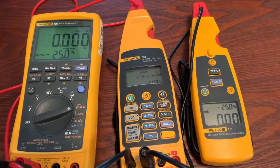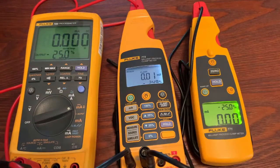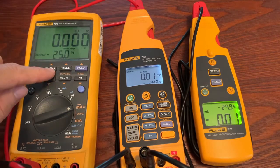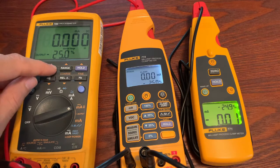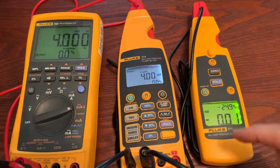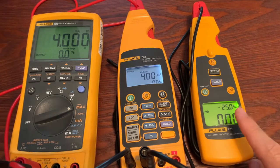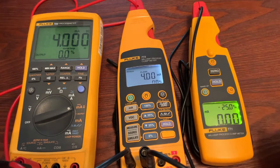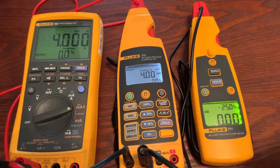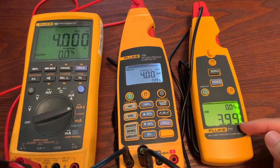I need to zero this out. We are going to output with the 789 through the red test lead, and we are going to measure with the 773. Now you can see I've got 4 milliamps that I'm measuring from the output of the 789. Notice the 771 has not changed — that's because we're not in milliamp scale yet, we're only measuring with the clamp. To go into milliamp scale, I'm going to hit shift and then milliamp scale. And now you can see this 773 is outputting the 4 milliamps as well.